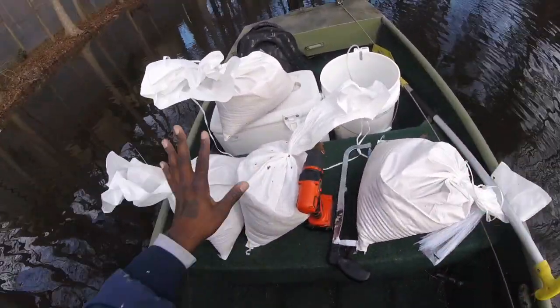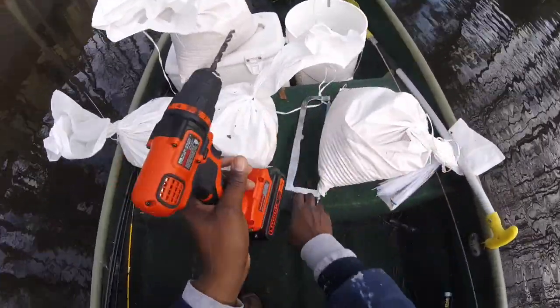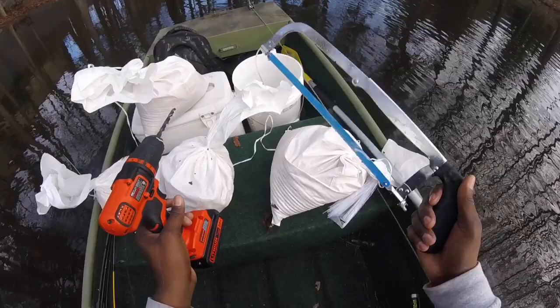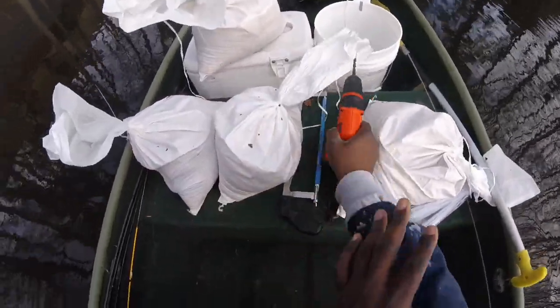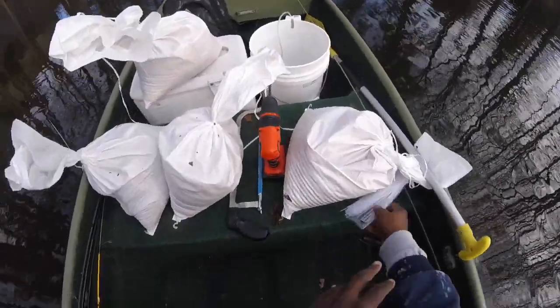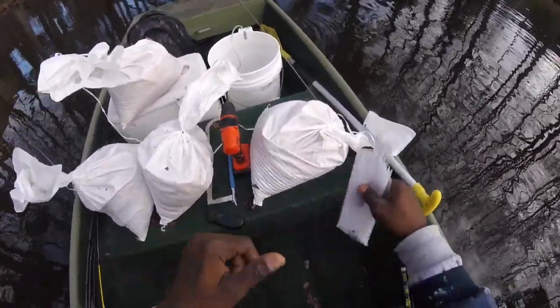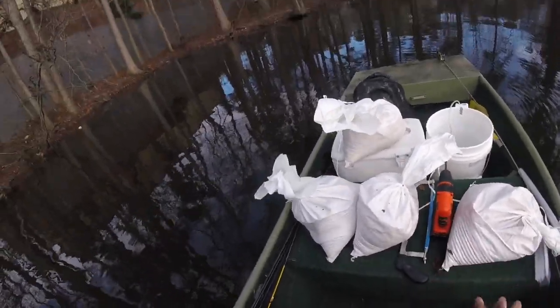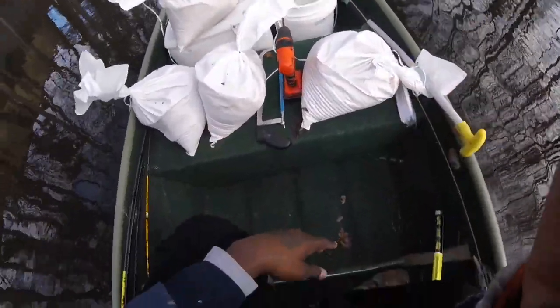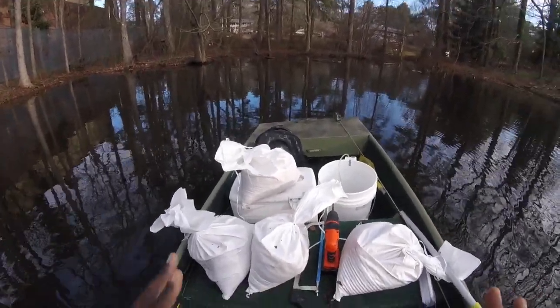I got four sandbags, I got my power drill, I got my little hand saw right here. All we gotta do now is find some limbs, hit them with the tie straps and get them sunk. Come on with me, YouTube — let's drop a couple of brush piles before we start fishing. I'll show y'all how I do my brush piles.